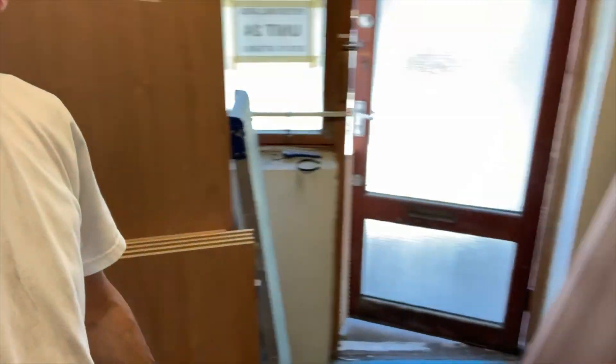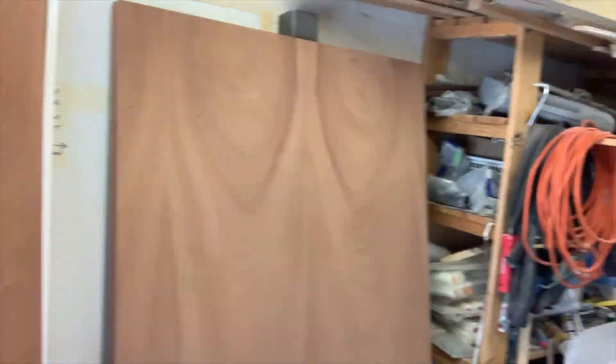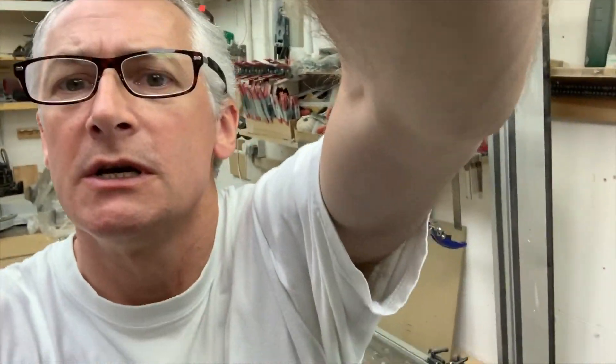So I'm in a whole forest worth of Sapele veneered MDF all over the place - that's the three big double wardrobes. One of these is particularly large; this one is going into an alcove and it's 850 deep, so that's a bit of a challenge. The one in the centre of this run of three double wardrobes is going up against a chimney breast, so that's more normal sort of sizes, and that's the one I'm going to be showing you just now.